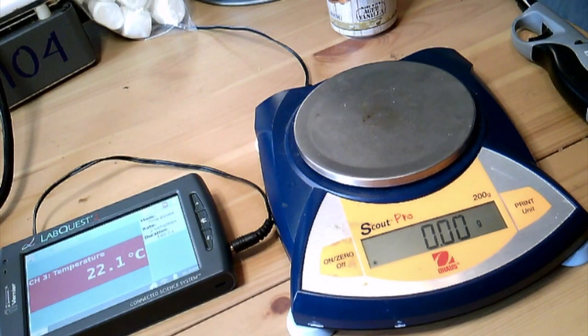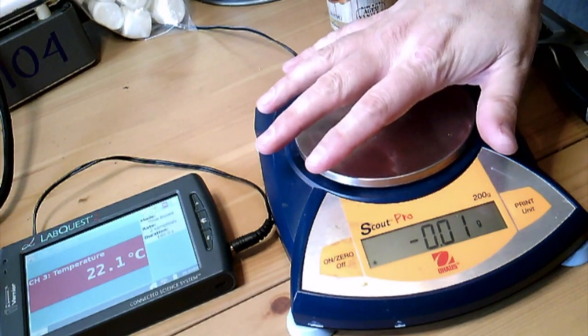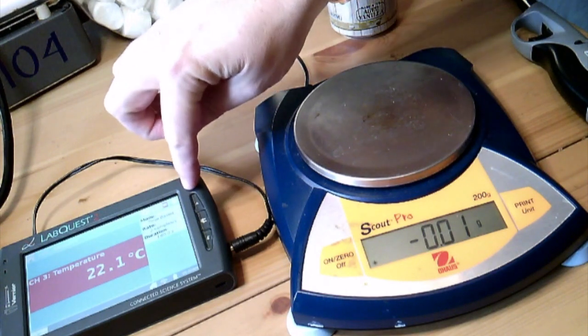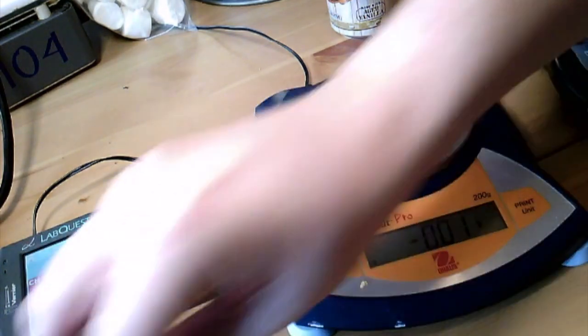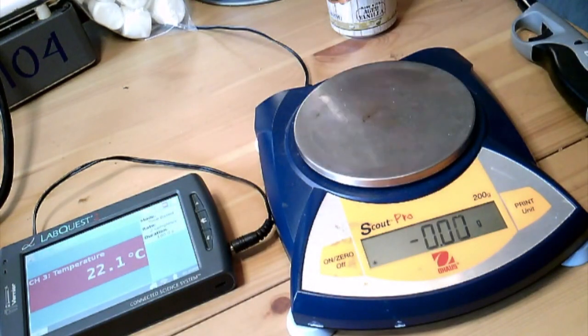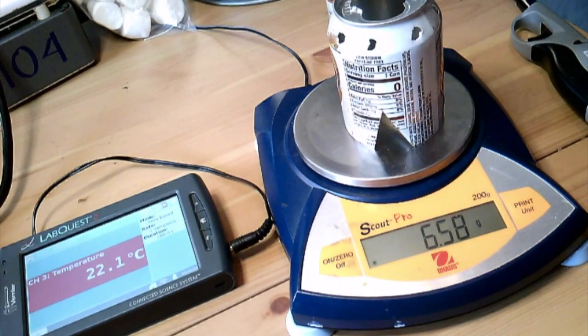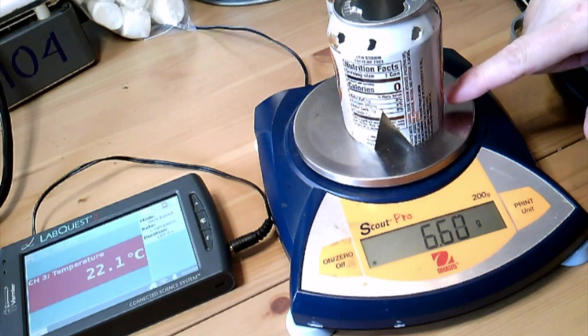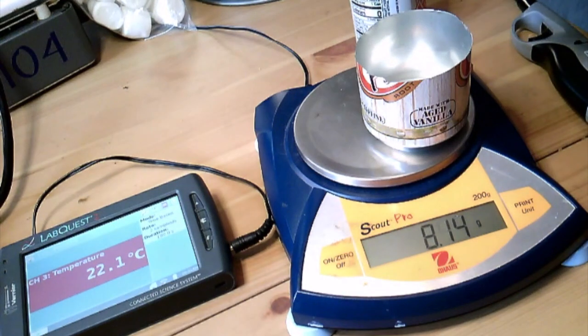I want to take a look at all the equipment we'll be using. Here we have our digital scale. Right here is our LabQuest. This probe is going to be measuring the temperature of the water and how it's going to change. Right here, we're using a soda pop can as a device called a calorimeter — basically something where we can burn our food and get data from it as far as temperature change.